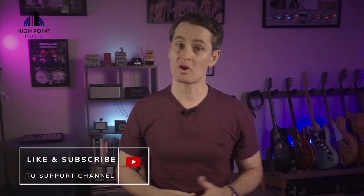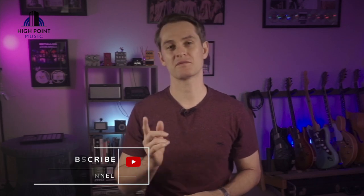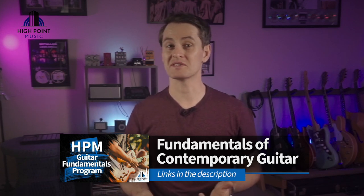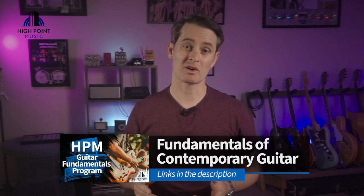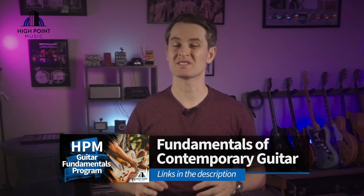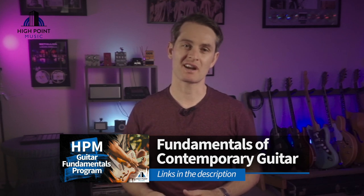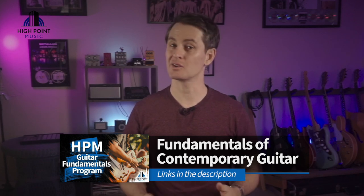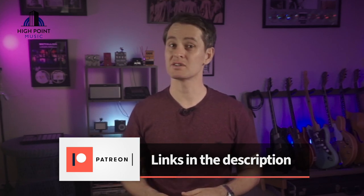Don't forget to hit those like and subscribe buttons to support the channel. If you're looking to shave years off your development and master the fundamental skill sets of contemporary guitar, follow the links below and check out my latest online course — the High Point Music Guitar Fundamentals Program. This program features all the unique processes I use with my private students, and the interactive content will develop your skill sets to truly set your playing apart. It comes with a 100% money-back satisfaction guarantee and an obligation-free trial. To directly contribute to the content on the channel, follow the links below and sign up for a $1 per month membership on Patreon.